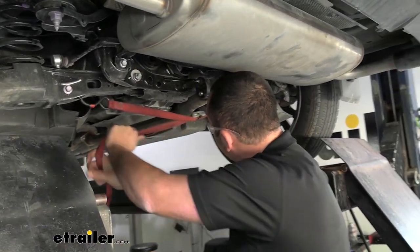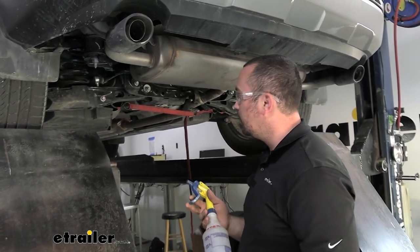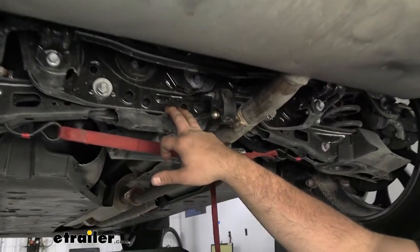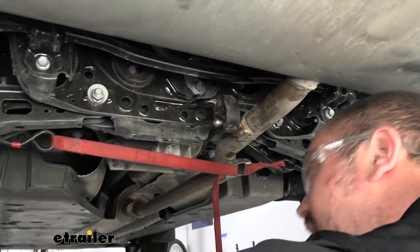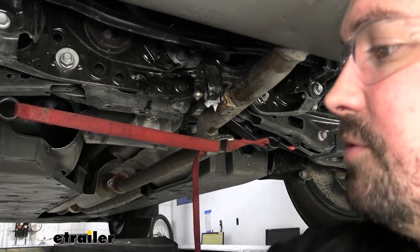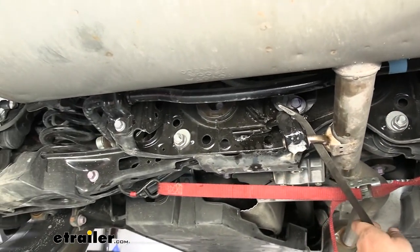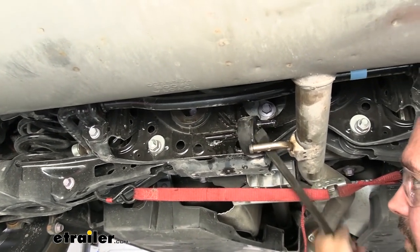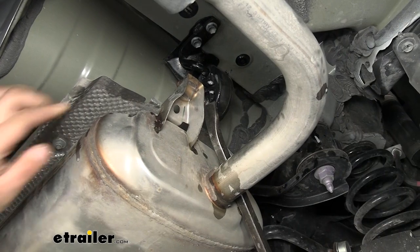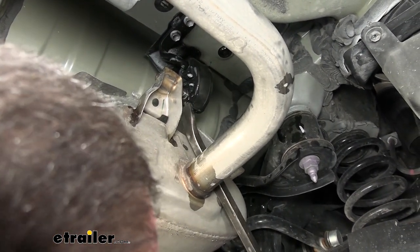If you've never removed exhaust isolators, it's pretty easy, though they can fight you. I recommend using a soapy water solution to lubricate them so they pry off more easily. There are three total: one on the driver's side, one on the passenger side, and one attached to the rear cross member. A pry bar works really well — a long flathead screwdriver also works. Use the exhaust as a fulcrum point and pry them off, moving the exhaust around as needed.